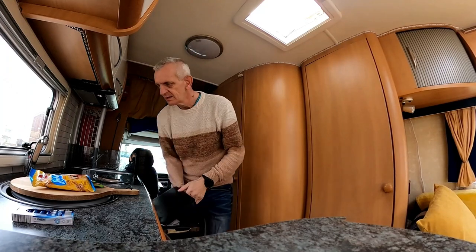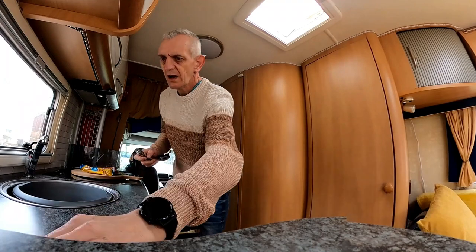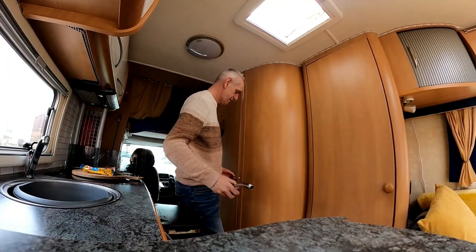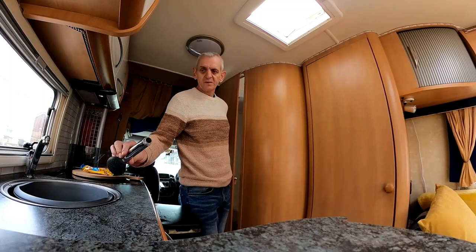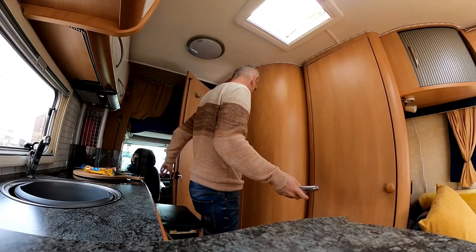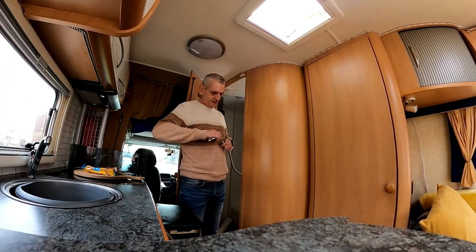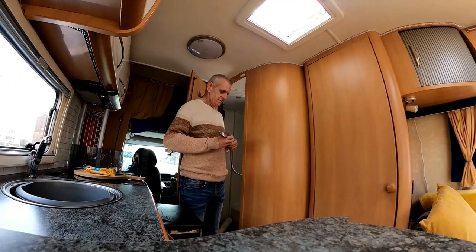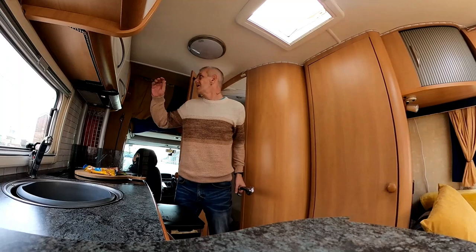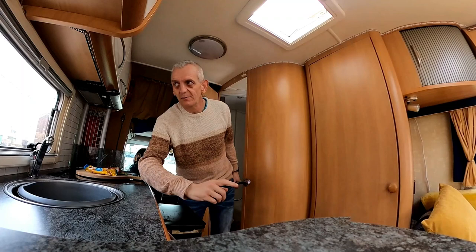The first job is to check the water because I've drained the system — there's been no water in here. I always take this cap off, leave it hanging, drain everything — that's how I roll. So it's time to put it back on now. We need power and water — let's get it pumping.